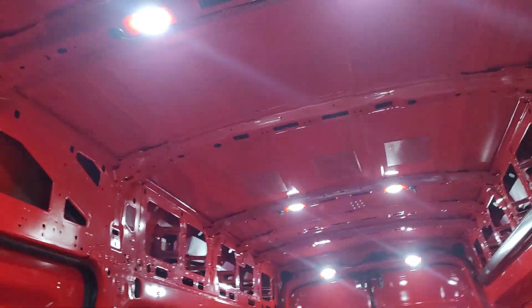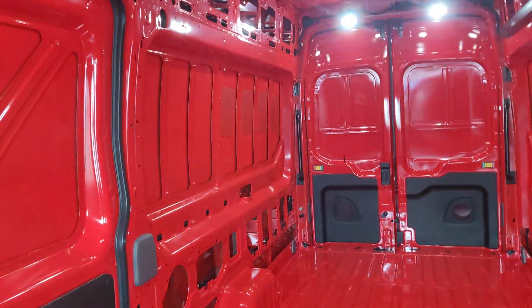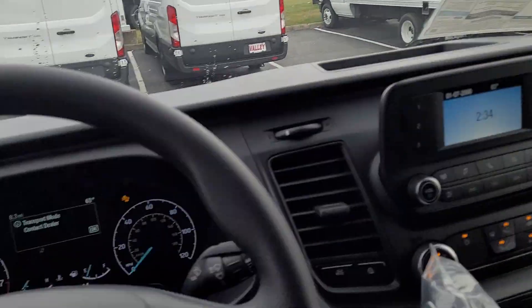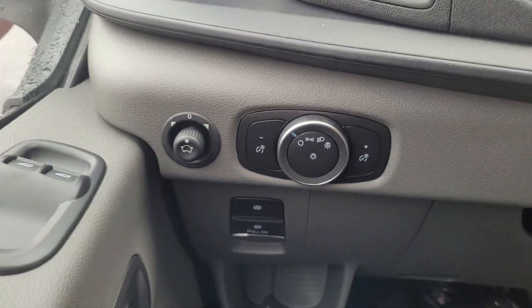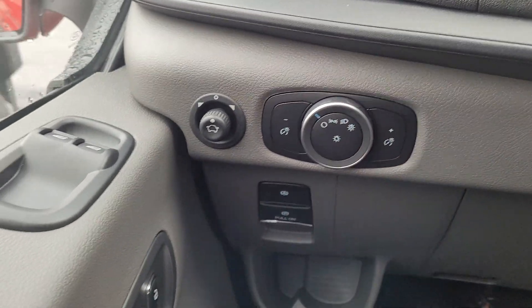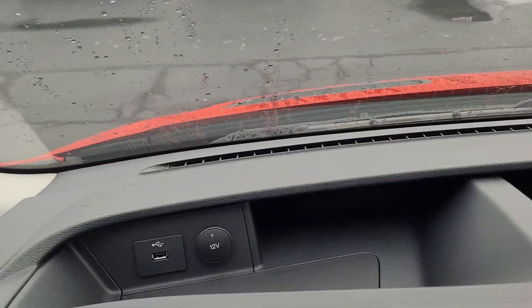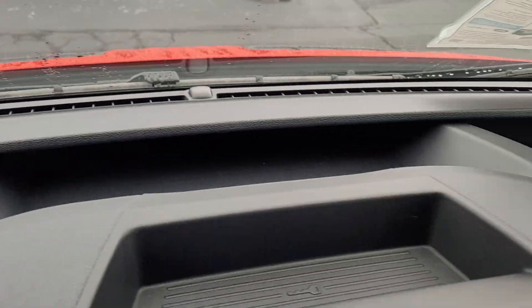That turns on all the lights back here. It does have automatic headlights. It's got some cubbies up here and some power points up here on the top dash.